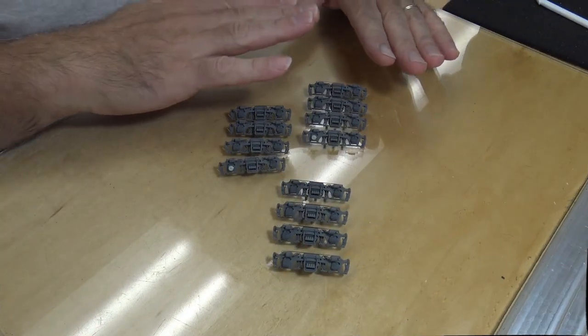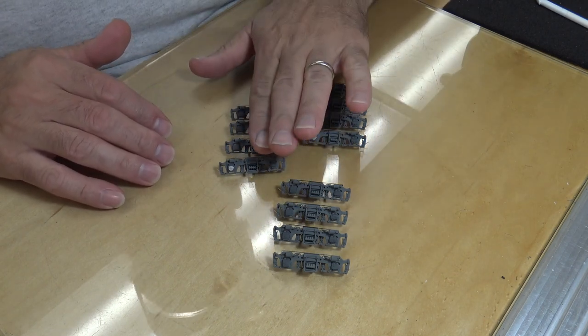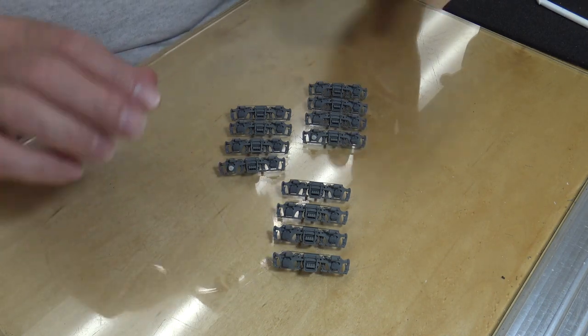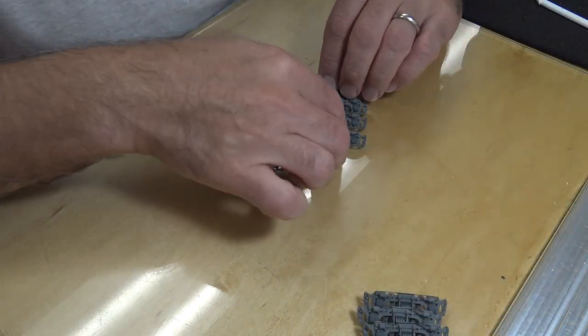Moving on, I've got the truck side frames all done and ready for pre-weathering paint. Let me get the camera set up and show you what I've done to the trucks. Here are the three sets of trucks: an A unit set, another A unit set, and a B unit set. The B unit sets don't have a speed recorder on them, so I'll set those aside and pick up one with the speed recorder on it.